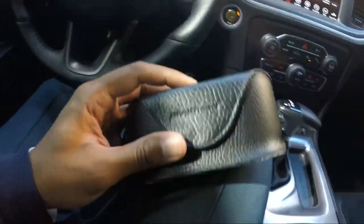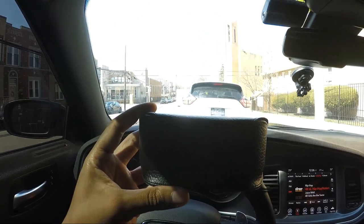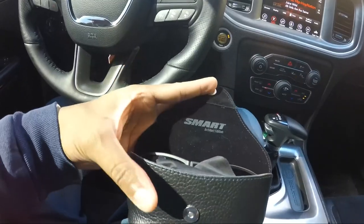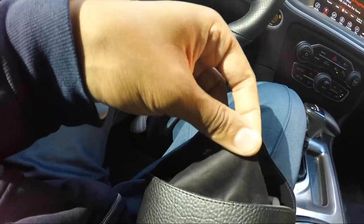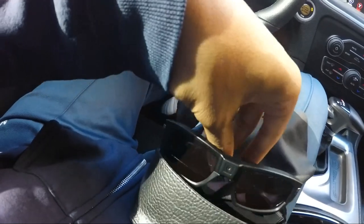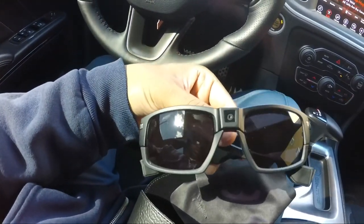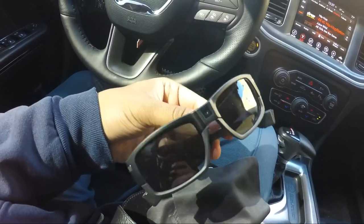What up guys, Mike G with MDG Collections. On hand today March 14th 2018 — this is going to be a video on my Pivot Head camera sunglasses. They're camera glasses made for POV driving videos, skiing, bike riding, whatever you want to do. They come in a nice leather case, the Architect Edition, with a microfiber cloth inside and interchangeable lenses — a sunglass lens and a clear lens.